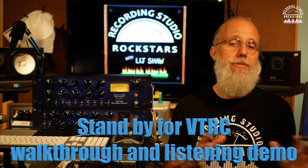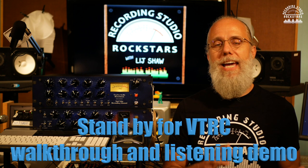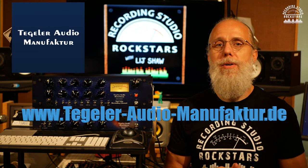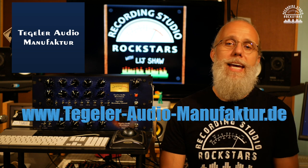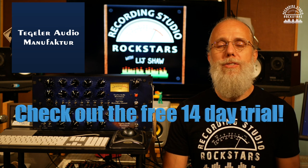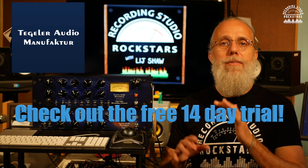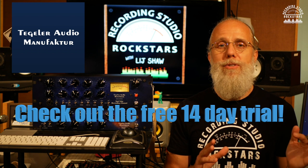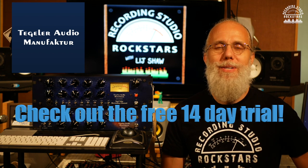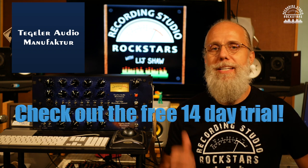I'm going to show you how I can take tracks from a session I've done with my band — a project called Moonshine — and run some of them through the VTRC so we can hear exactly how it sounds. If you're enjoying this video, check out Tegeler Audio Manufactoir at the website link below. They have a 14-day no-commitment free trial: go to their website, fill out the form, they ship you a unit to check out, and if you decide to keep it you purchase it, otherwise you can return it and try a different one.